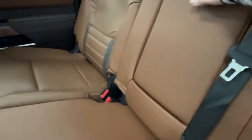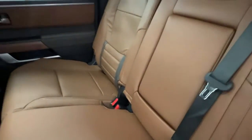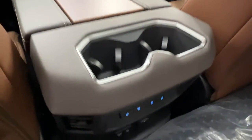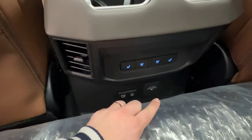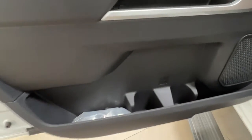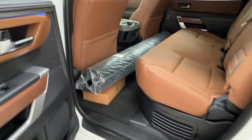We obviously have our folding down armrest slash cup holder, which easily folds away for more seating space. We have storage pouches on the back of both the driver and passenger side seat, some cup holders, as well as various chargers including a 12-volt adapter and both heated and cooled seats for your rear passengers. We also have some nice storage inside of the door, and you can see this internal mat here fresh from factory, never been opened yet, just waiting for installation.